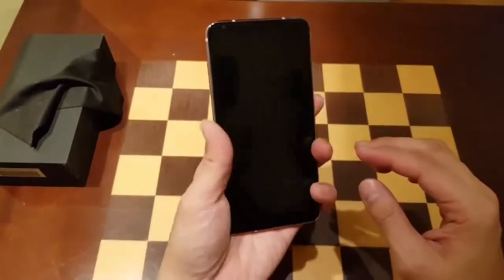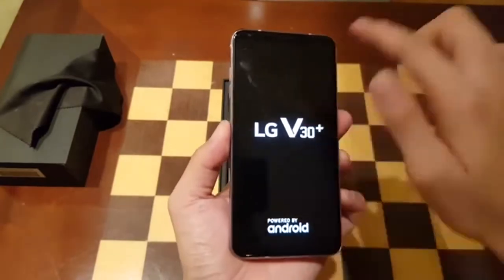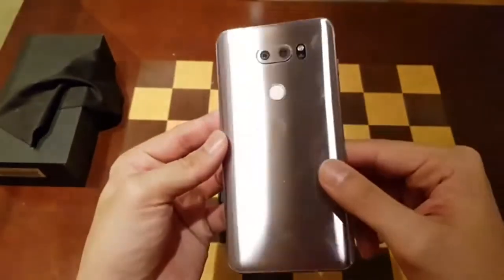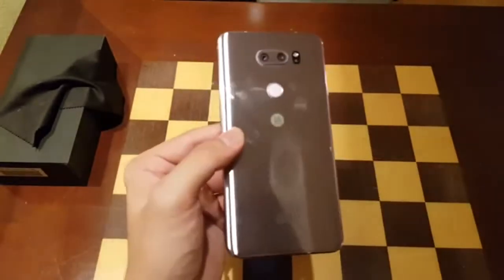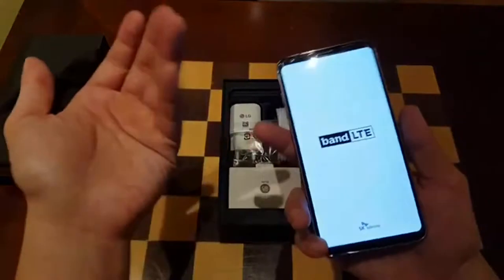Let's power this thing on. It's actually a V30 Plus, so this is a six-inch AMOLED display. I guess this color is purple — I'm not a fan of it, I like the black and blue one better, but it is what it is.